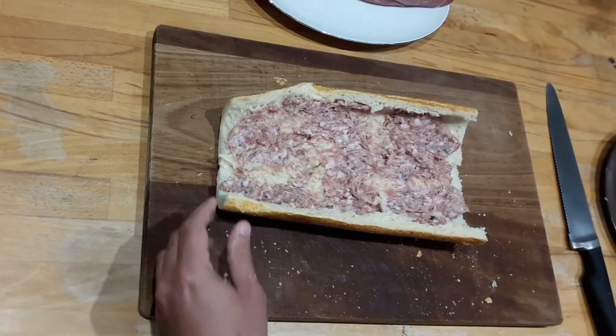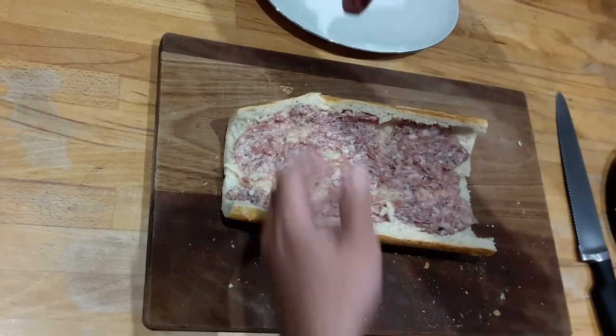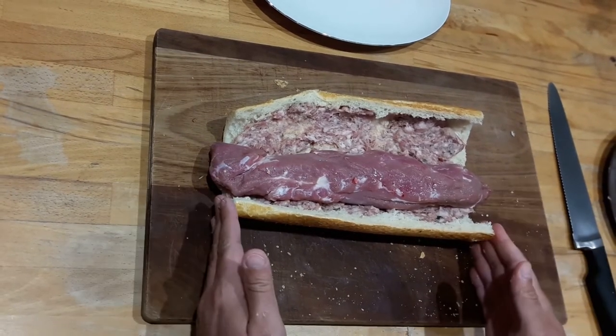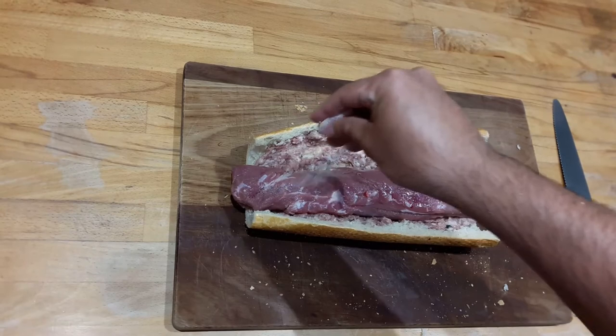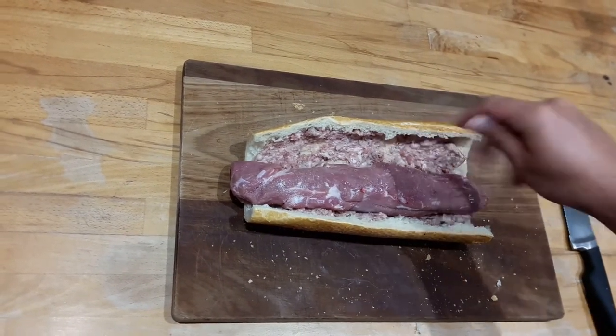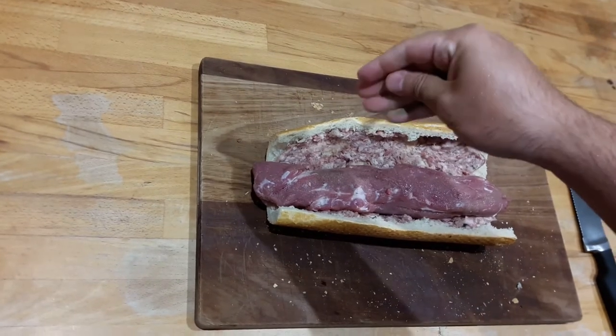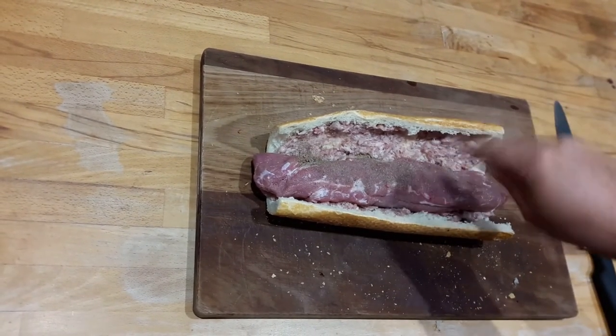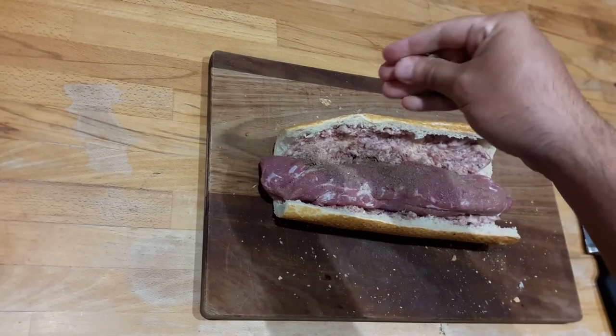Once done and happy with the result, you can put the tenderloin in. As you can see, it fits inside the bread, which is slightly shorter. Seasoning the meat is not necessary thanks to the sausage; however, the ones I'm using are not enough to season the loin to my liking, so I add a very little extra. In this case I add a little bit of salt, black pepper and sage.